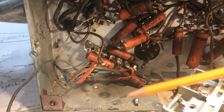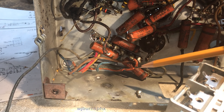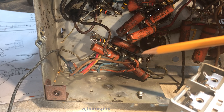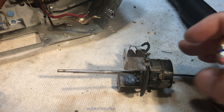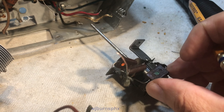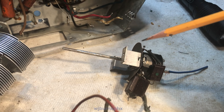I removed all the connections to the tonal points on the terminal board here. I'm going to be replacing those caps, these caps, and those caps over here. Here is the extracted volume on/off switch — we're going to get it cleaned up, then I'm going to open it up and give it a thorough cleaning.